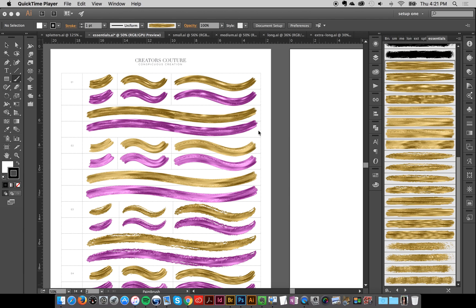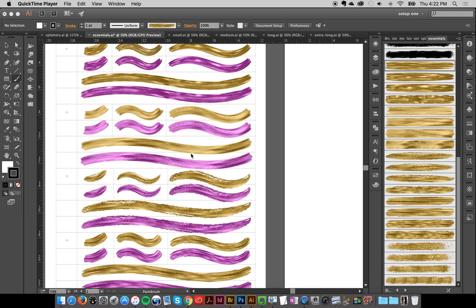Hey everybody, Jessica here. I'm going to show you how easy it is to work with these brushes, especially the copy and paste brush charts. I've got the essentials pack open here, which has a chart of all the different brushes pre-colored, which is super helpful for your workflow.